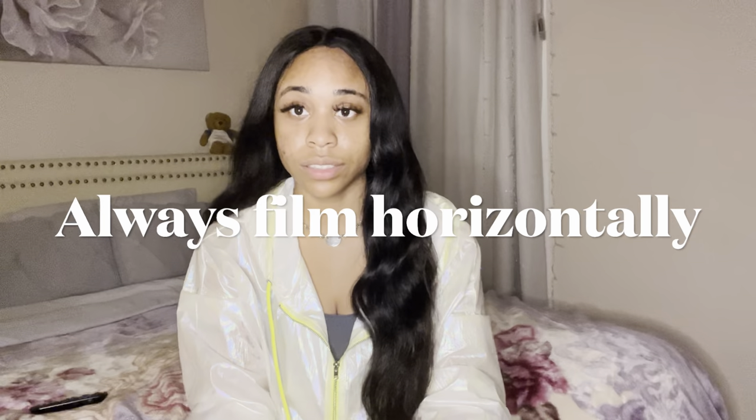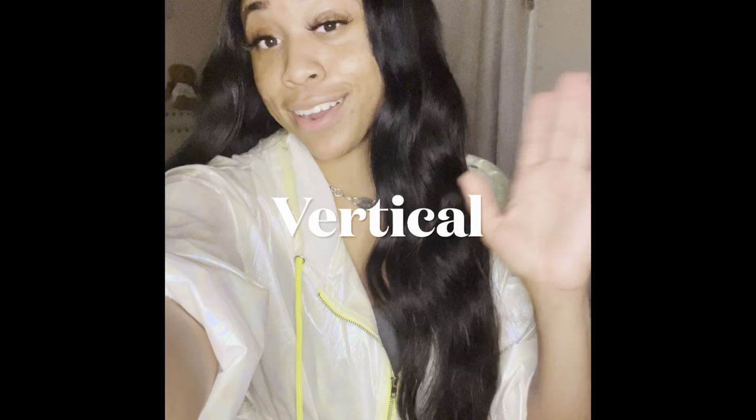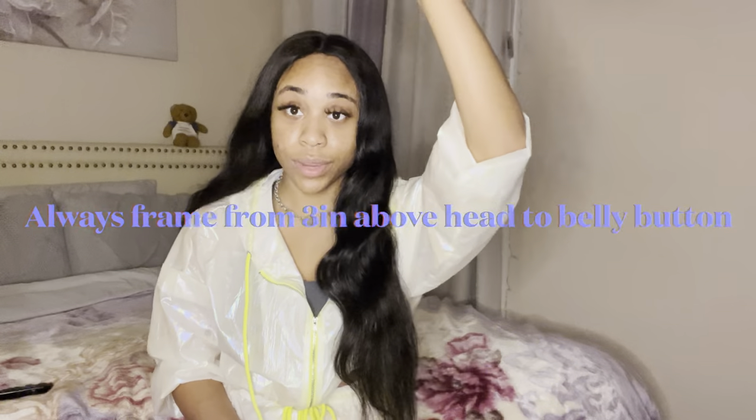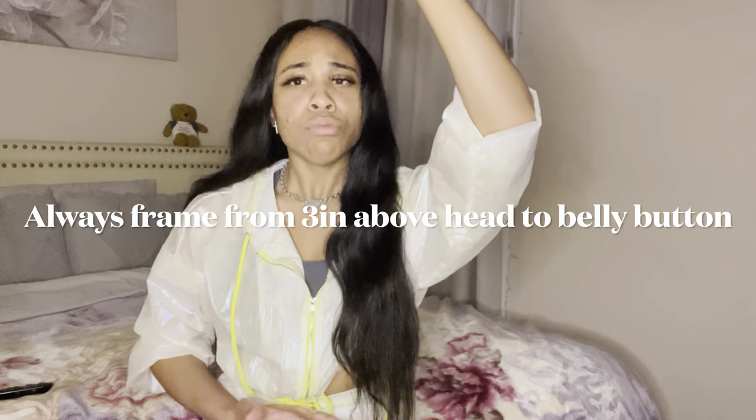Whenever you're getting ready to self-tape, remember that you always shoot your self-tape horizontally, not vertically. I'll give you an example — vertical is this way, and horizontal is this way, and horizontal is the correct way to film a self-tape. It opens up the space and makes sure you can see three inches above your head down to your belly button, giving you space to show the full range of emotions. Nobody wants to watch a vertical self-tape.